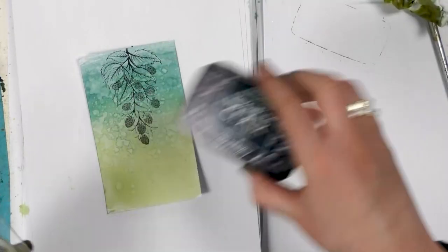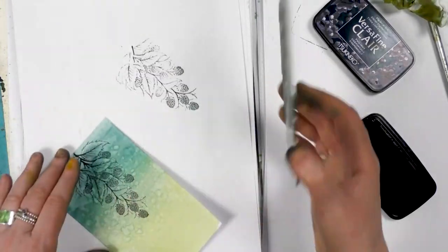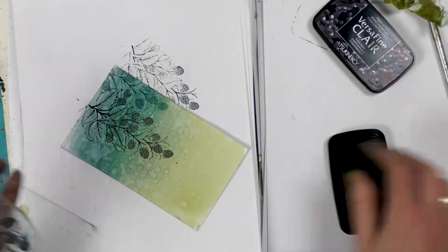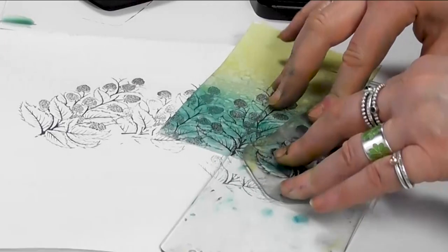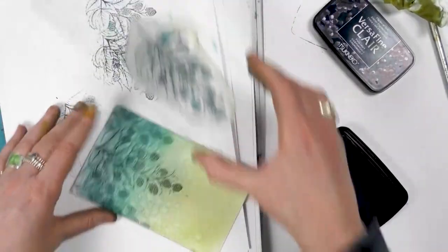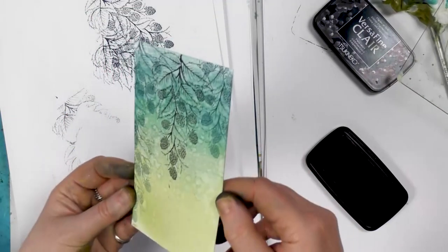I'm going to now ink up in the Twilight. I'm going to take that first impression off and then place it down alongside, and I'll do the same on the other side. Stamp off, and then we're just going to put a little bit more down the side of the card. It just creates such a pretty background.